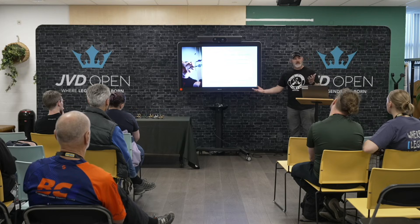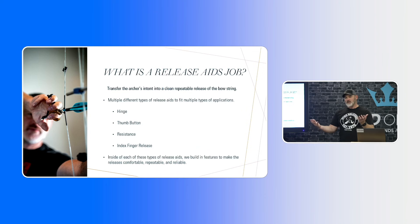The first thing to consider about a release aid is its job. The release transfers the archer's intent — putting the arrow in the middle of the target — as efficiently as possible, every single time. We make all different kinds of release aids: thumb buttons, clicker buttons, hinges, resistance, index fingers. We make a lot of different things to make it easier for the archer to do what they want in a way that works in their mind.